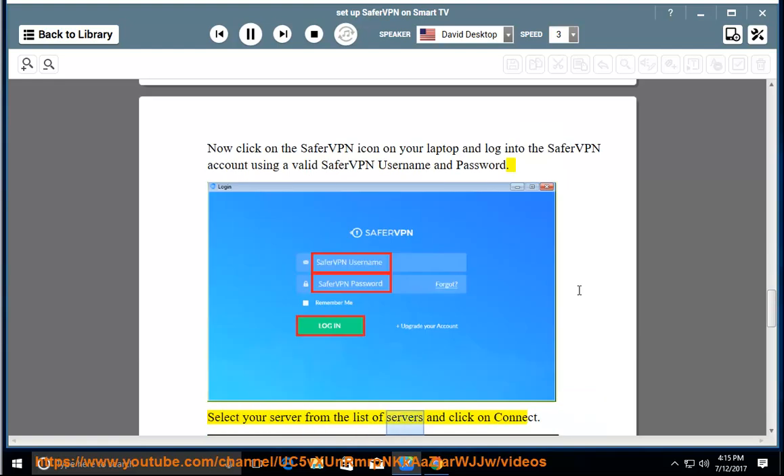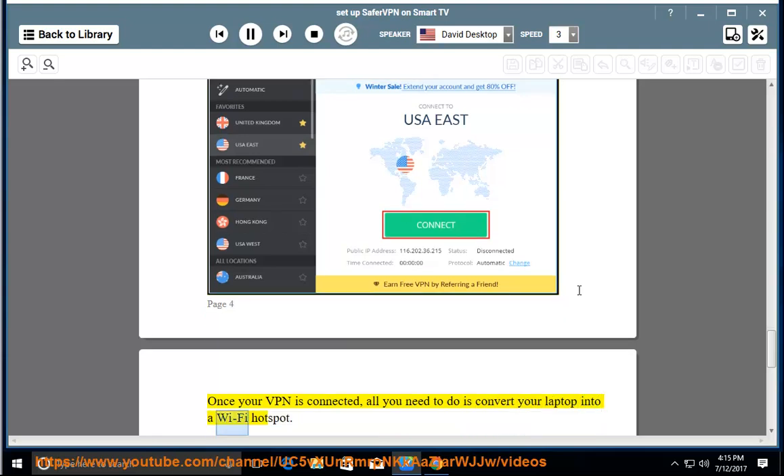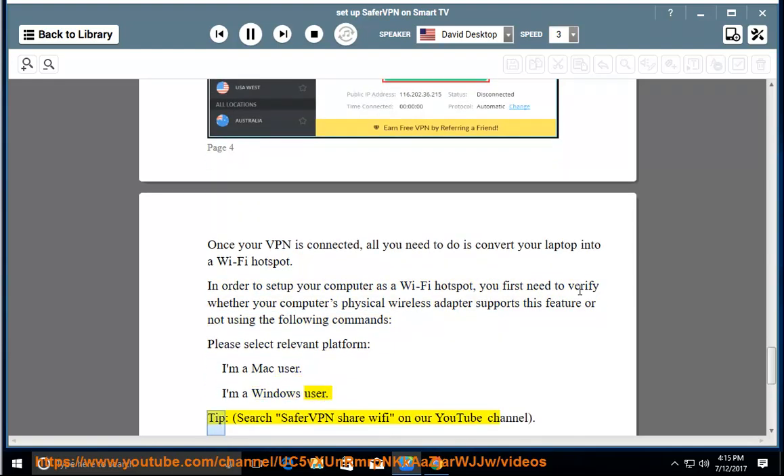Select your server from the list of servers and click on Connect. Once your VPN is connected, all you need to do is convert your laptop into a Wi-Fi hotspot. In order to setup your computer as a Wi-Fi hotspot, you first need to verify whether your computer's physical wireless adapter supports this feature using the following commands. Please select the relevant platform — Mac user or Windows user. Tip: search SaferVPN and share Wi-Fi on our YouTube channel.